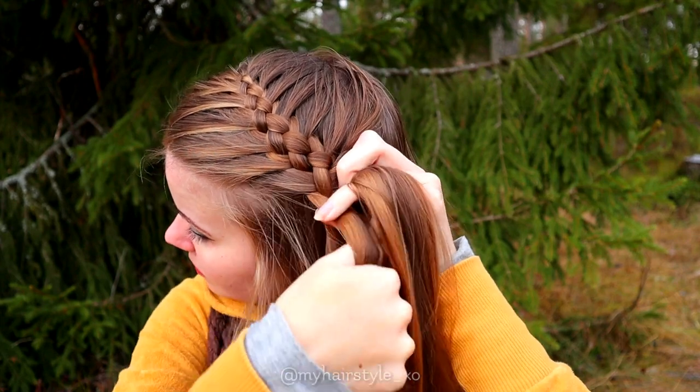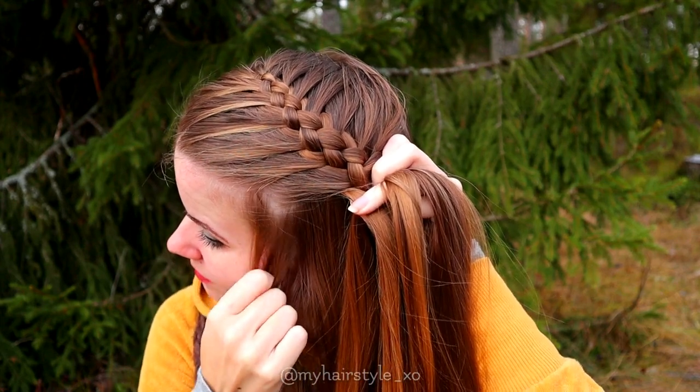If you want to leave some accent hair out of the braid, I suggest you do it while braiding.